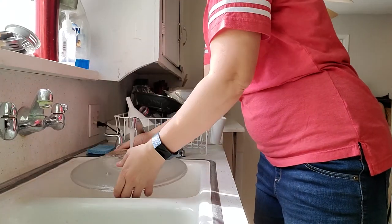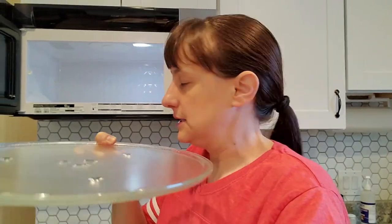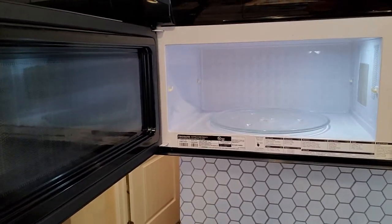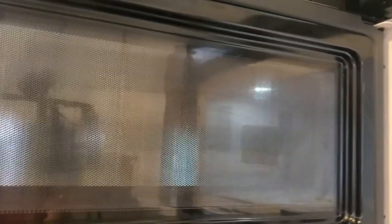Everything in the microwave becomes fresh splatters again. The dish itself you can put in the dishwasher. Because you've steamed the microwave with a cup of hot water, you can just wipe it off — it's not a scrubbing job at all. It takes so much less time. Finally got the plate put back in — and one sparkling clean microwave!